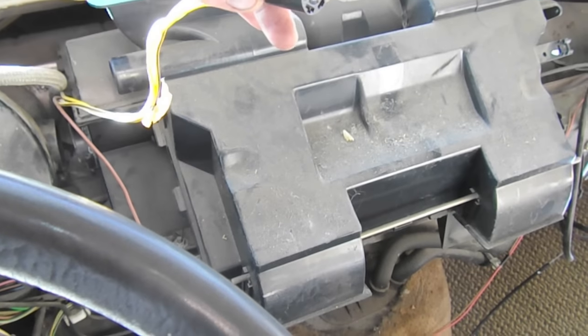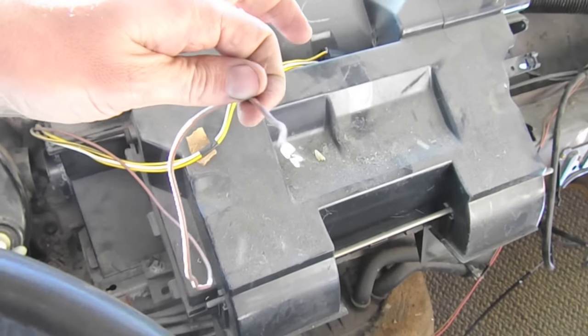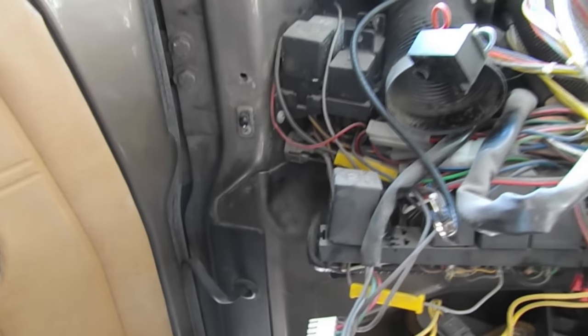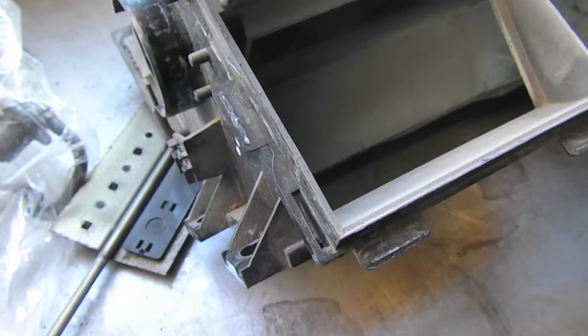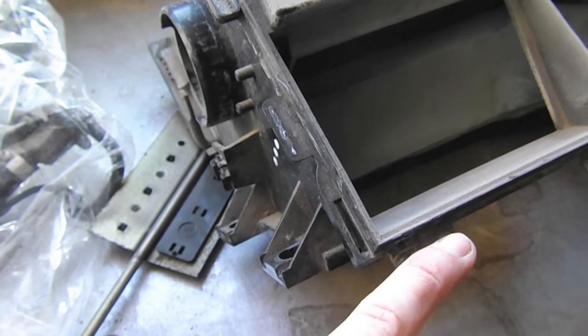That's ready to go. The ground I just disconnected from the lug that sits right here, so we're ready to pull this thing and take it to the bench.